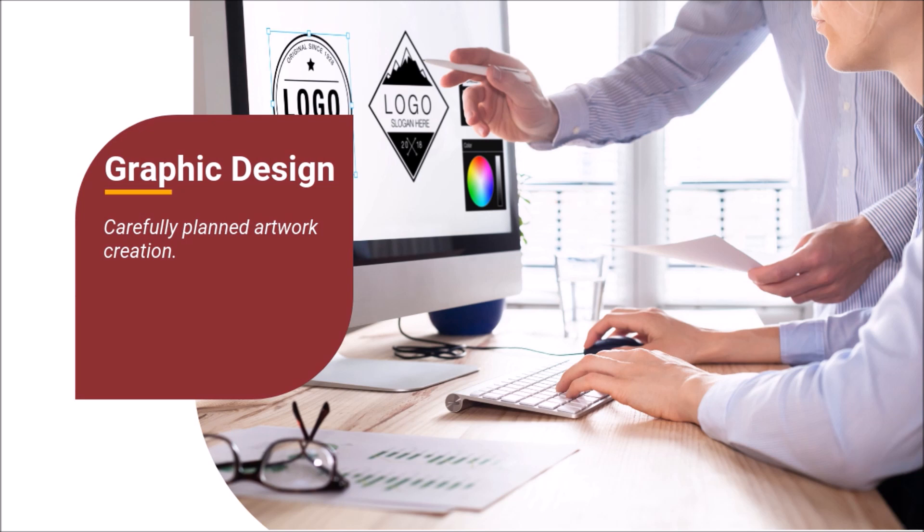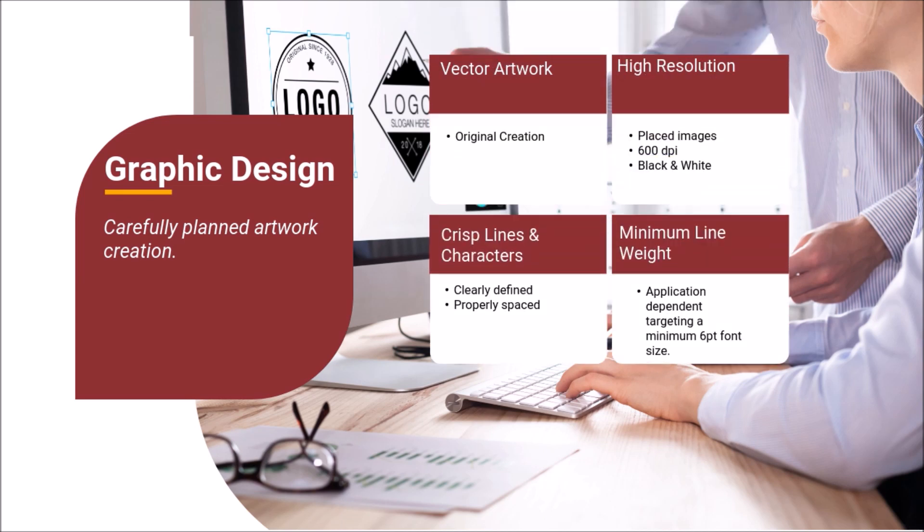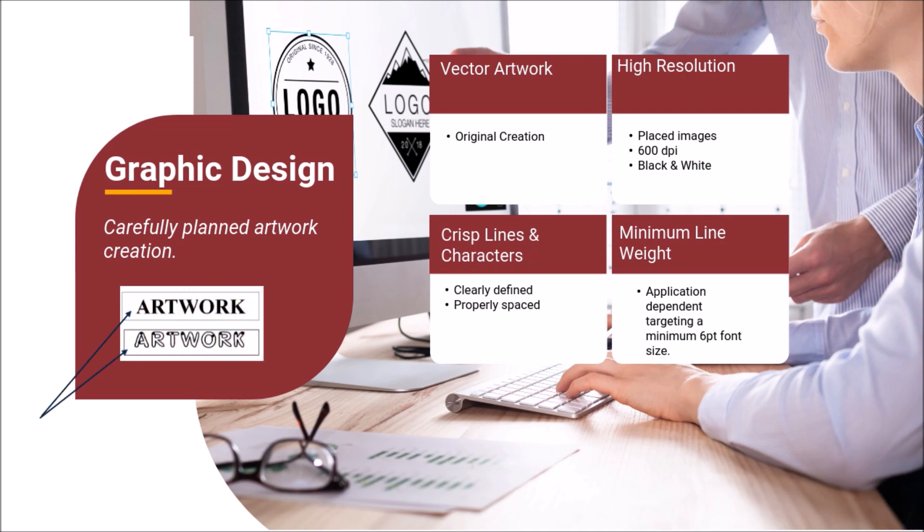Quality graphic design is the first and most important step in successful, quality hot stamp decoration. No amount of sophistication in die manufacturing can overcome bad artwork. Best practices in graphic design include the use of original vector artwork with a resolution of at least 600 dpi, with crisp lines and characters. Graphics must be clearly defined and sufficiently spaced, and the entire image should meet minimum line weight requirements. Consider artwork created with an outline versus a solid image, or at minimum a balance between solid and outlined elements, to assist with air entrapment issues.